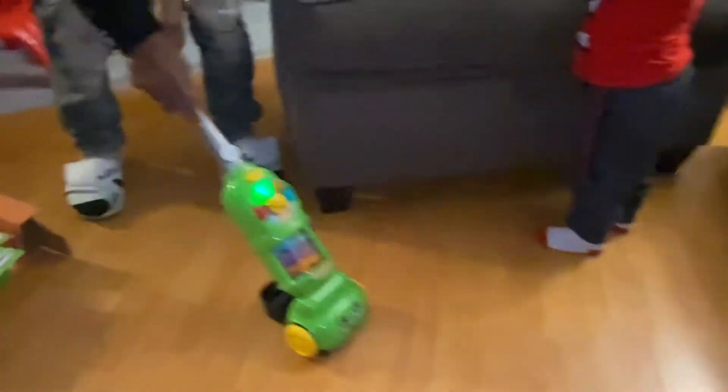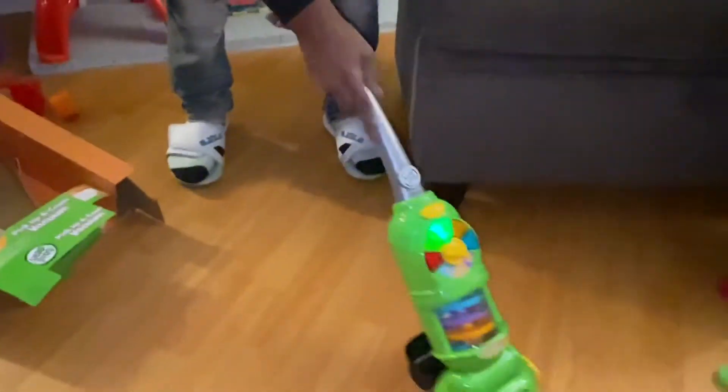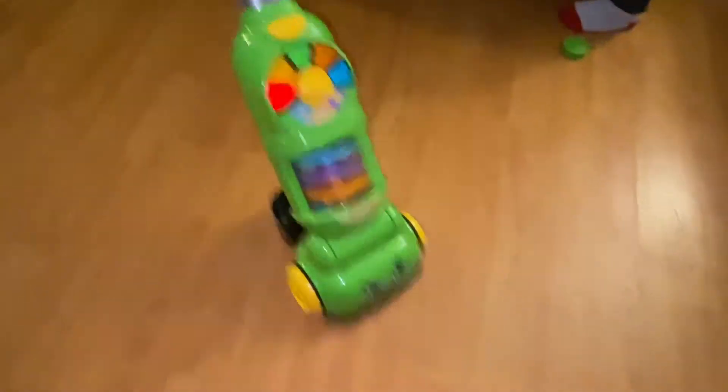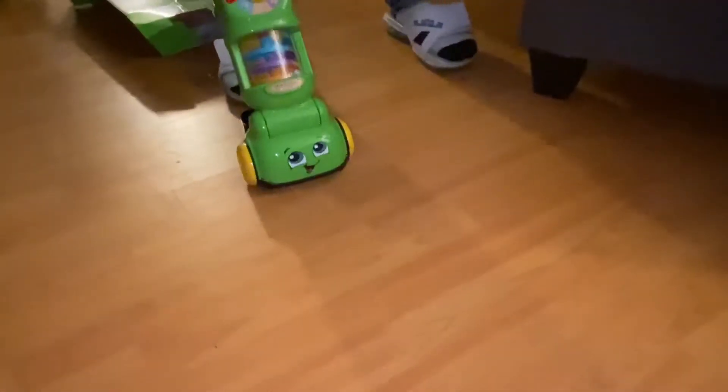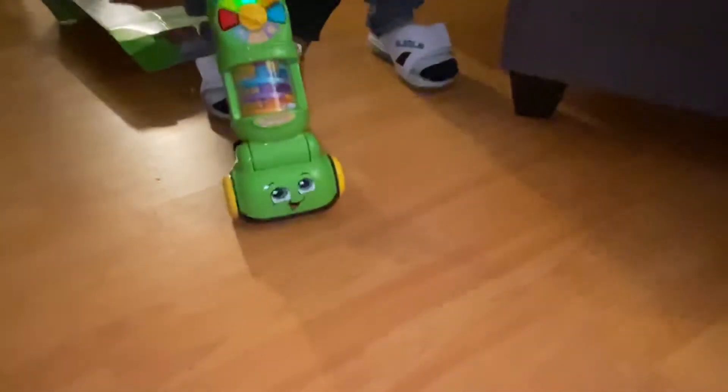Wow, let's see how this works. Oh, it did work. That's neat. Pick it up, dude. I was about to say, is it picking up dust for real? Got little balls in the front.